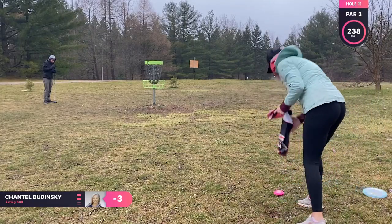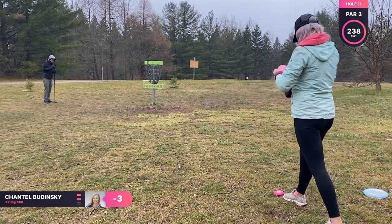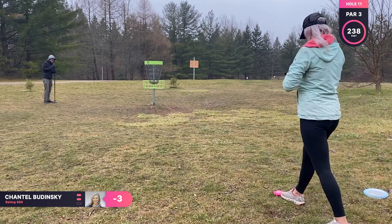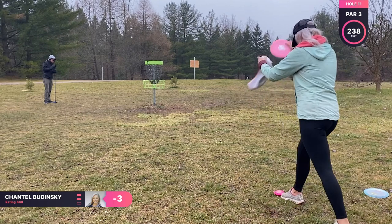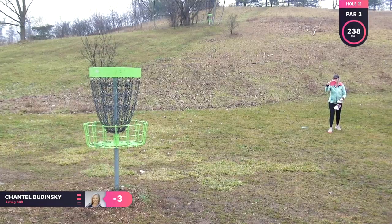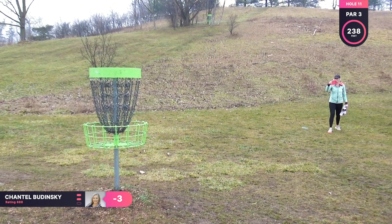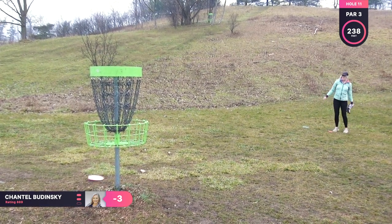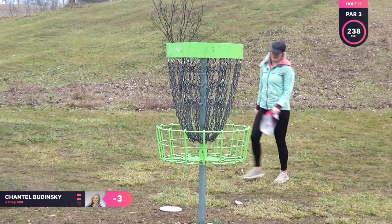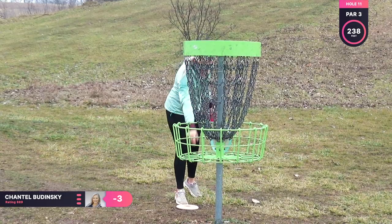And slowly it starts raining more and more, so just trying to kind of hurry it up and get out of there. I thought that looked really good — I don't know if I just threw it too low or if the wind pushed it down, but easy clean up for par.